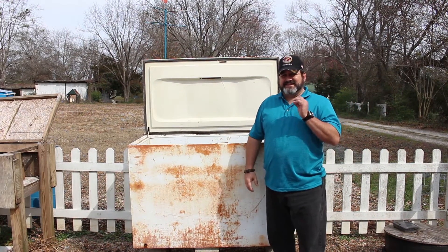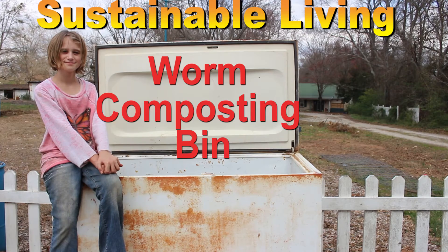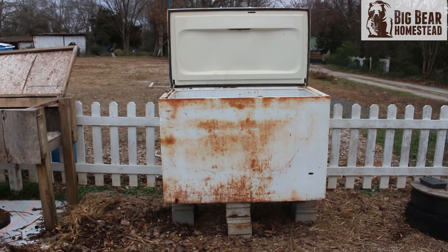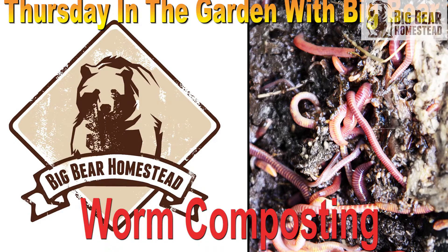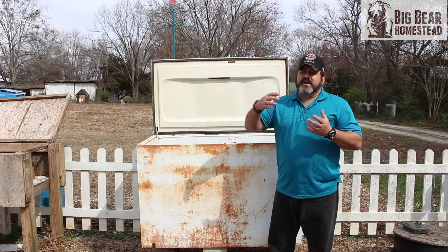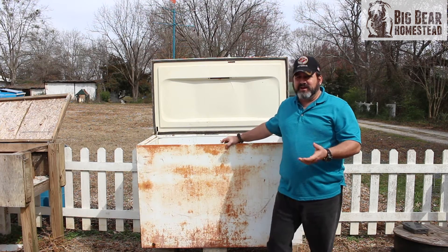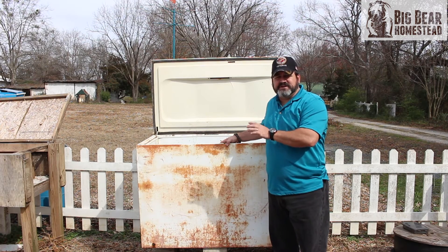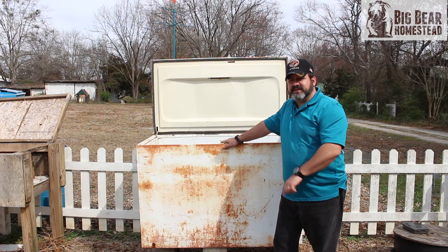Hi, welcome to the Big Bear Homestead. Today we're going to talk about setting up a worm composting bin. If you were in the Garden with Big Bear live stream a couple of Wednesdays ago at 5:30 PM Eastern time, you learned how important a worm composting bin is to a homesteader, a gardener, really anybody trying to grow anything. If you missed that, I'll link it in the end screen annotations.